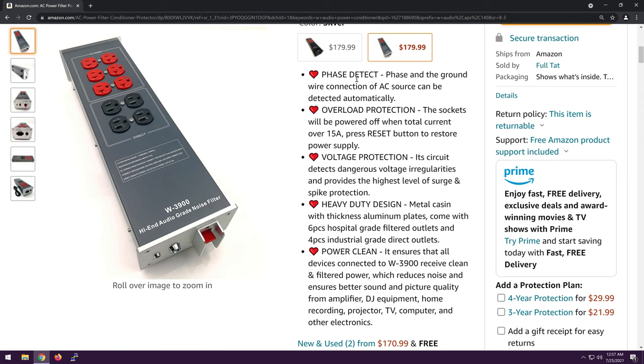It has some features which are dubious in their usefulness. Phase detect: 'phase in the ground wire connection of AC source can be detected automatically.' Okay, great. Don't know what that means. Overload protection — well, yeah, any reasonable power strip is going to have that. Voltage protection: 'its circuit detects dangerous voltage irregularities and provides the highest level of surge and spike protection.' Is there really voltage regulation, or is it just surge and spike protection?